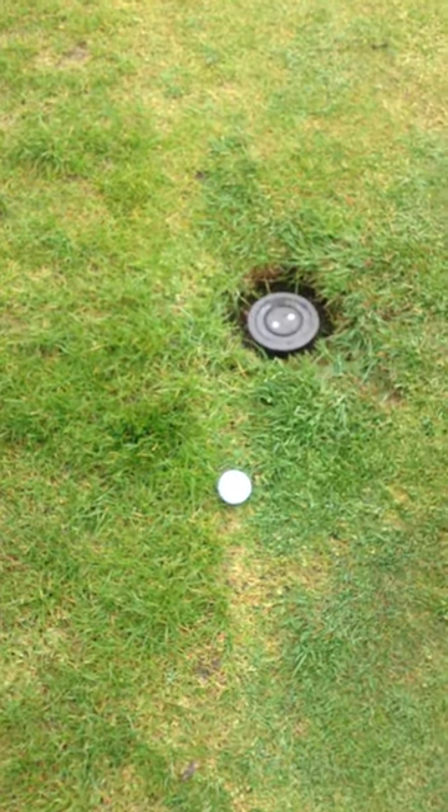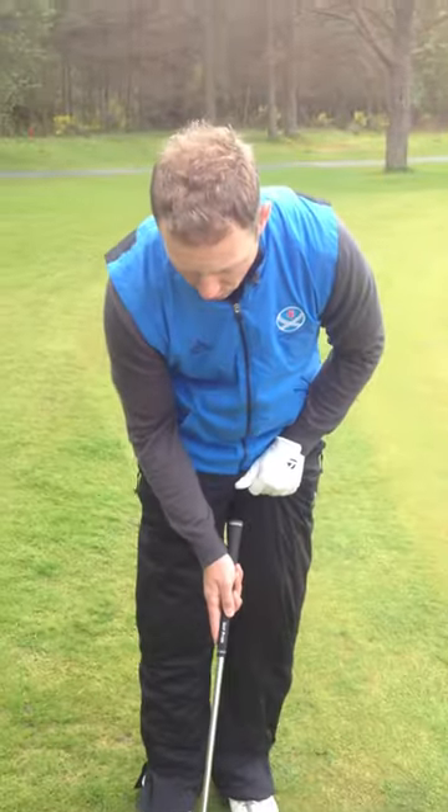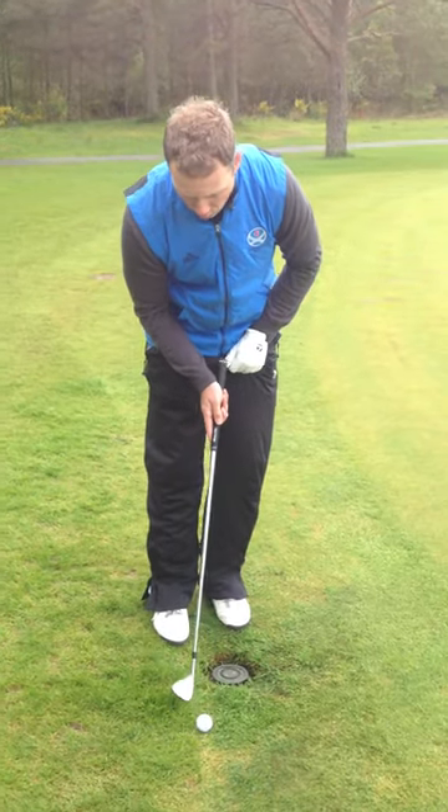As you can see there, it's not quite on the collar itself, but it's one of those difficult situations where you don't know whether to pitch it or to putt it. You can see it's quite difficult to get the wedge in there and also the putter.